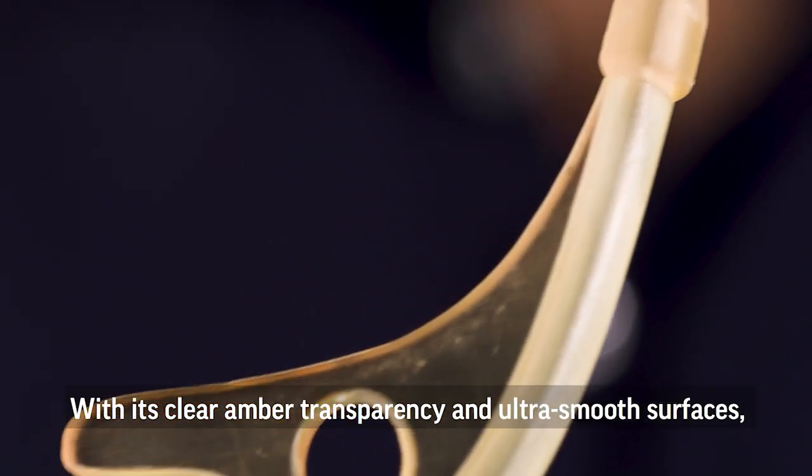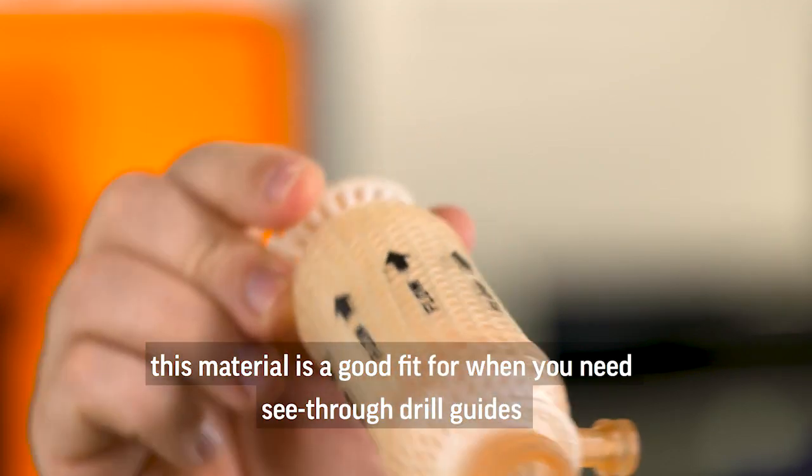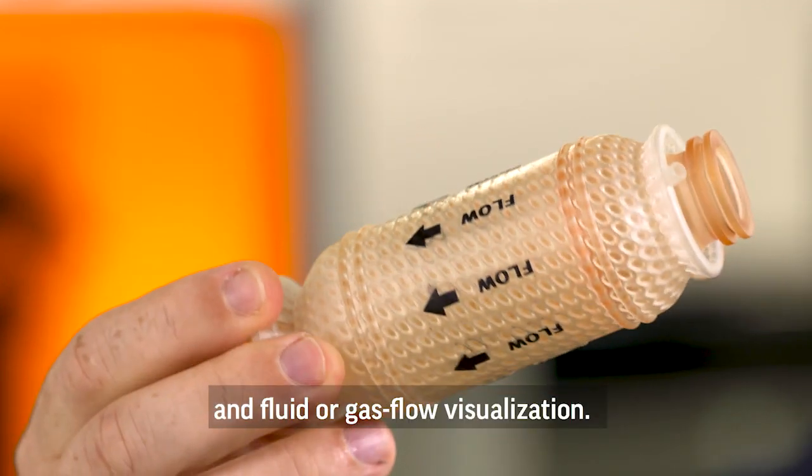With its clear amber transparency and ultra-smooth surfaces, this material is a good fit for when you need see-through drill guides and fluid or gas flow visualization.